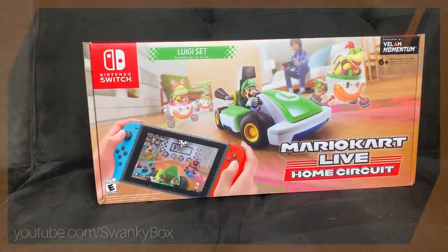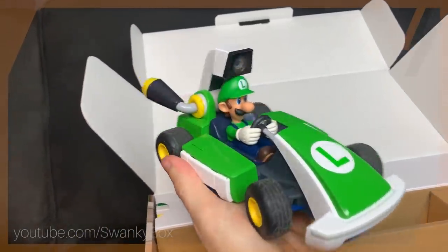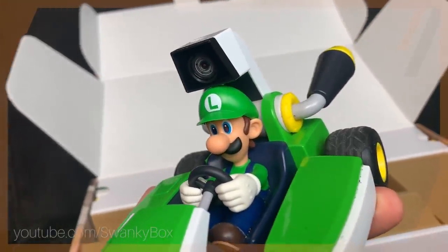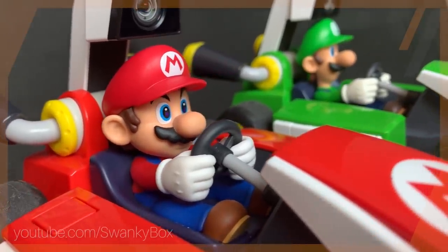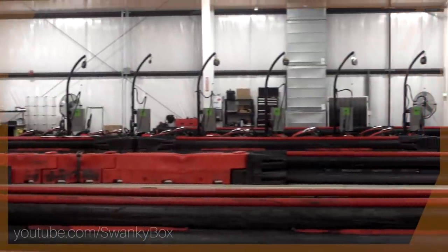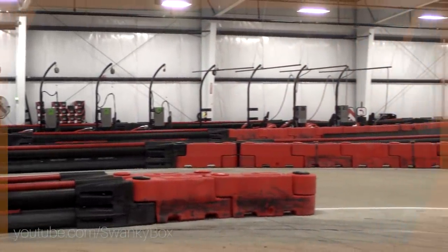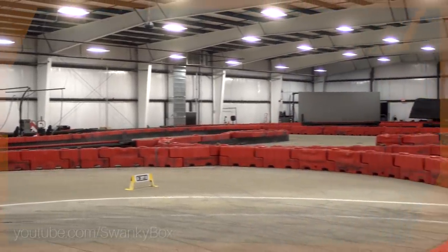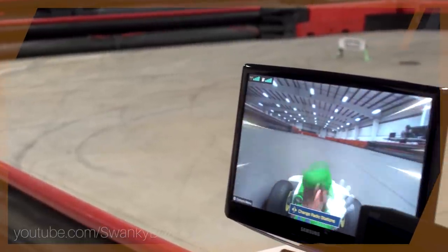So of course when I get an AR Mario Kart setup, the last place I want to actually set it up is in my house. Sure it's called Home Circuit, but unless you have a banger of a house you probably don't even have the floor space needed to set up this bad boy. So today we're doing things a bit differently - I'm heading up to a place called Boss Pro Karting to get set up with my buddy Stogie. And thus our adventure begins.